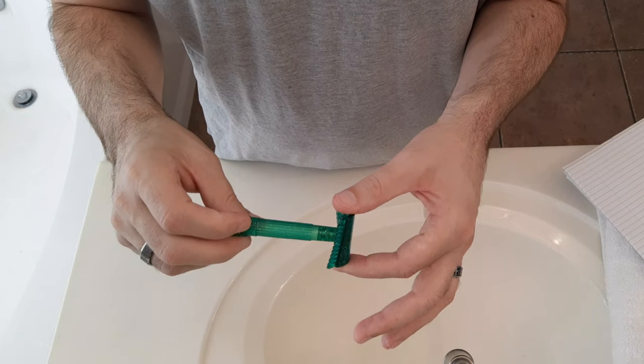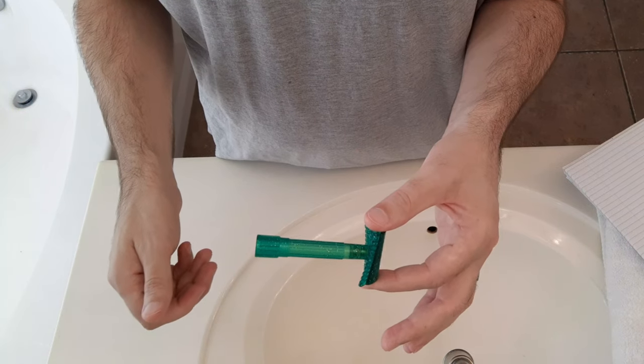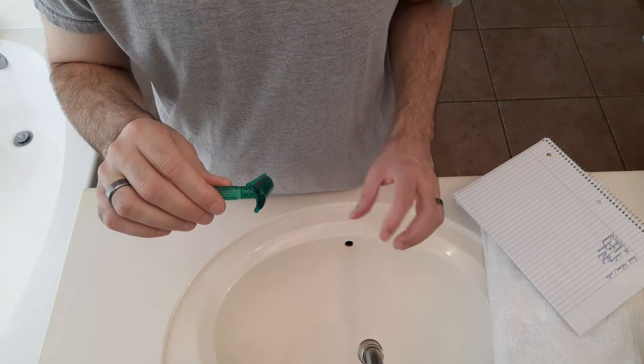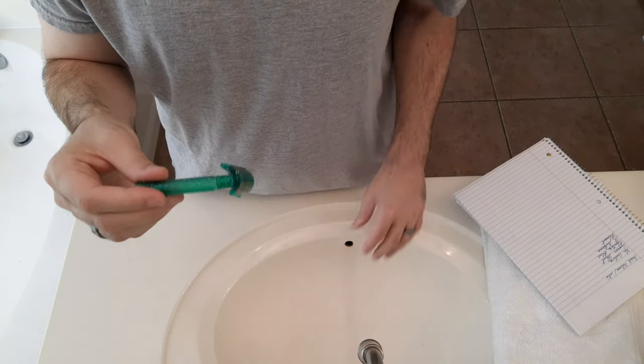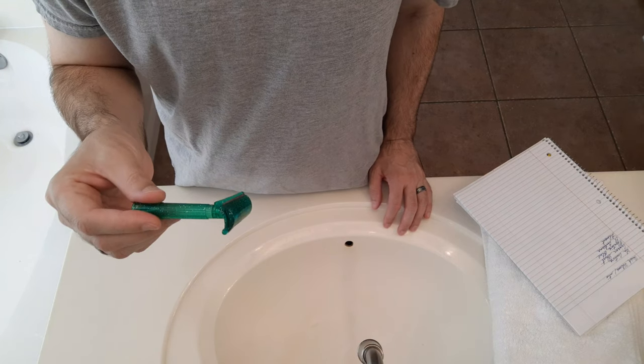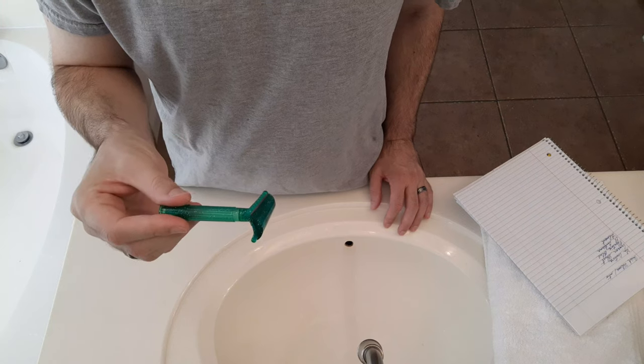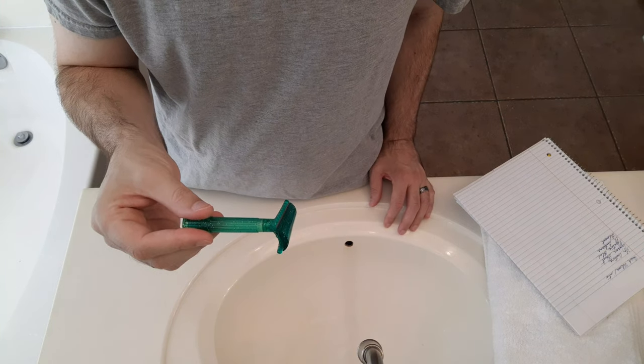Do not over-tighten this — you just want it snug. You do not want to over-tighten and crack the plastic. When I first got this, the blade I was using did not seem to want to fit right and I was nervous about those noises, but that is perfectly normal. That's the way it's going to sound; it's not hurting the razor and it's not going to affect the shave.